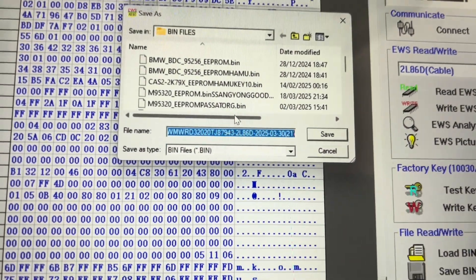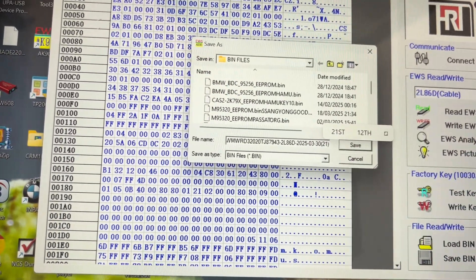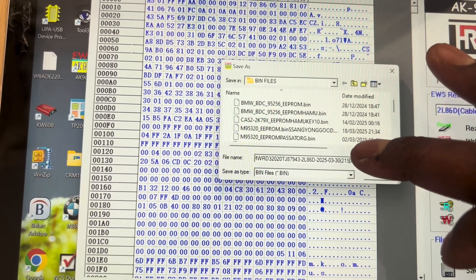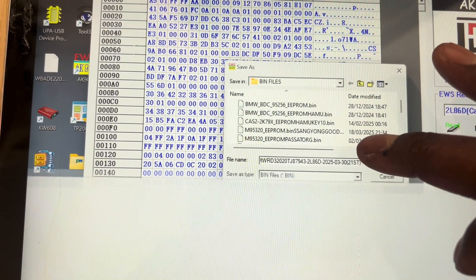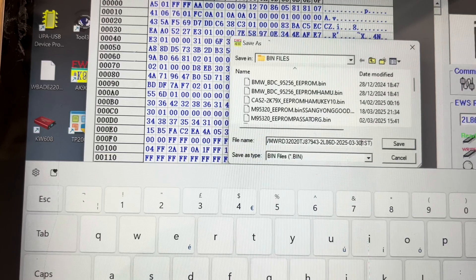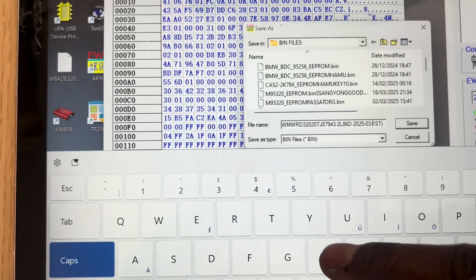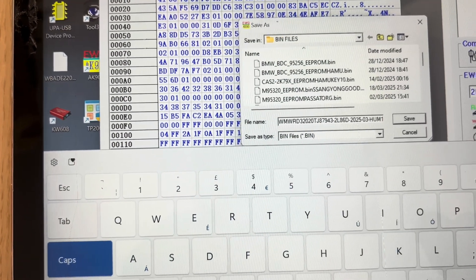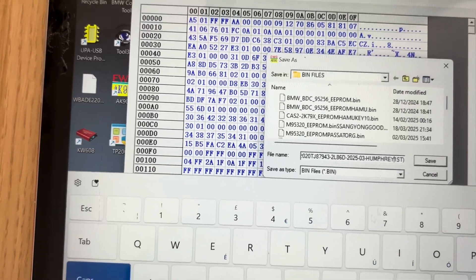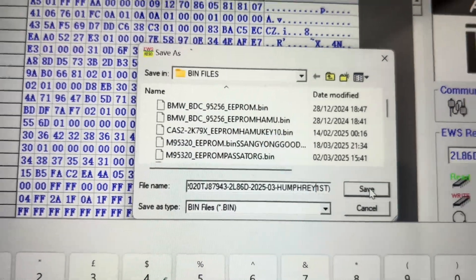Right, so we save this one. We're going to save it as — let me save it as Humphrey first. Okay, so it's in our pin files, save it as Humphrey first, save.